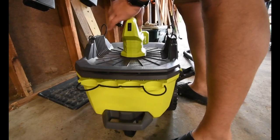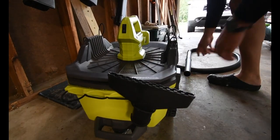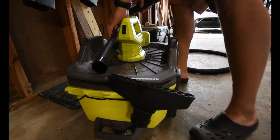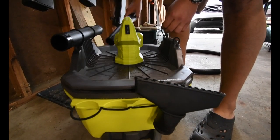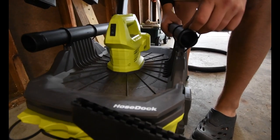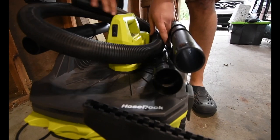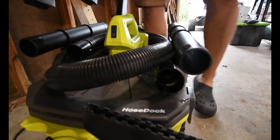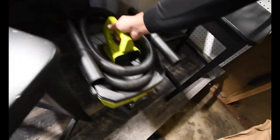Remember: if you use this as a wet vac, take that filter out. And there we go - put this back in its spot, just like that.